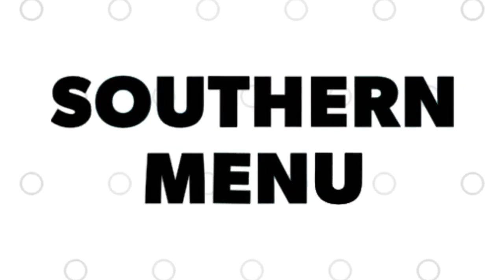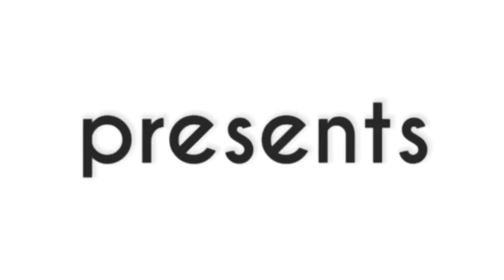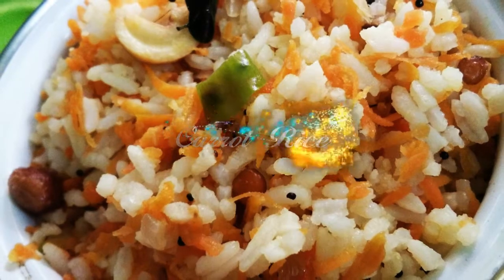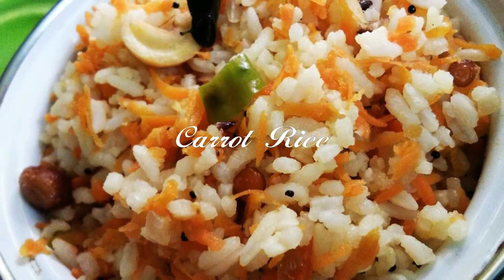Today on Southern Menu, I am going to prepare an easy lunch recipe — carrot rice — very easy, tasty, and quick. Welcome to my channel Southern Menu. Let's see how to prepare this carrot rice.